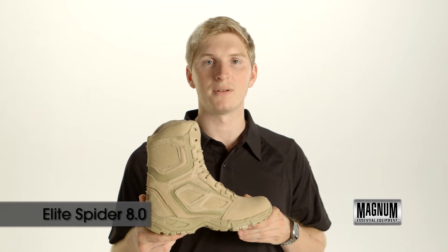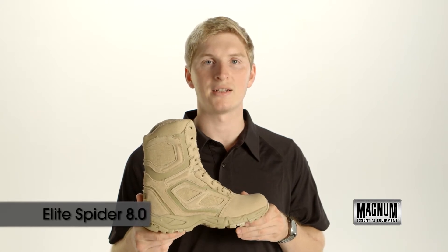Hello, my name is David from Magnum Boots. This is the Elite Spyder 8 inch Desert Tan.